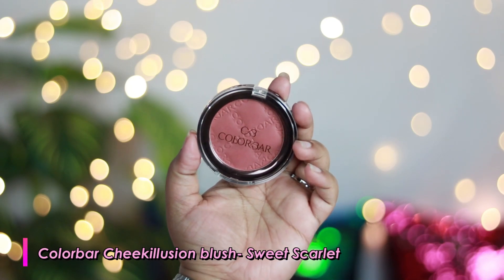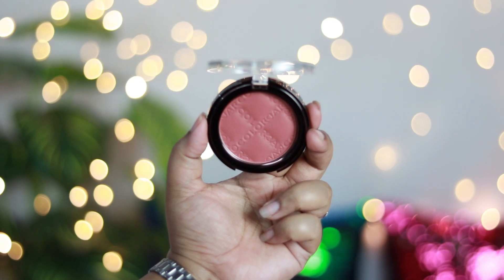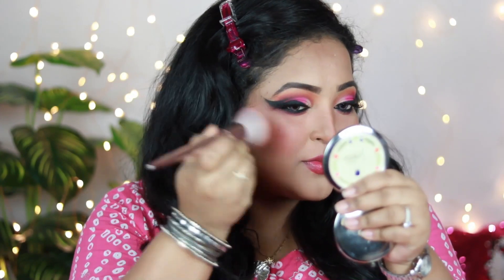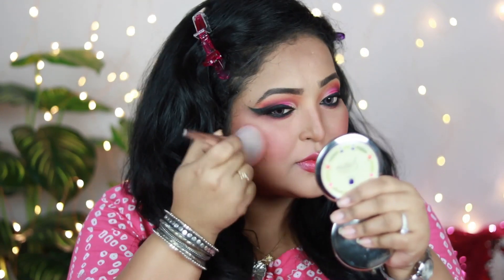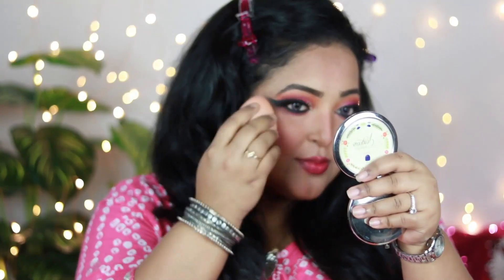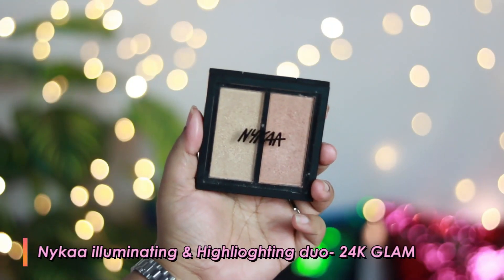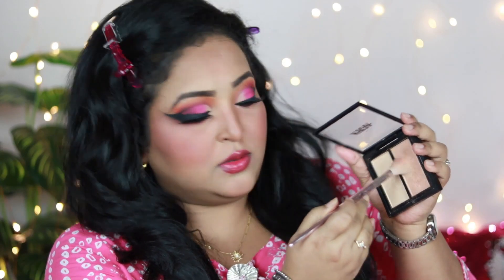Now it's time for blush. I'm using one of my all-time favorites — the Colorbar Cheek Illusion Blush in the shade Sweet Scarlet, a gorgeous earthy-toned blush with pink undertones and lots of browns, which goes really well on Indian skin tones. I put it on the apples of my face — it's very pigmented, so use very little. I overdid my blush, so I tone it down using my beauty sponge previously used for foundation.